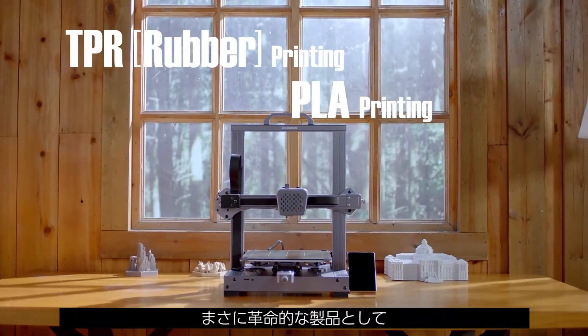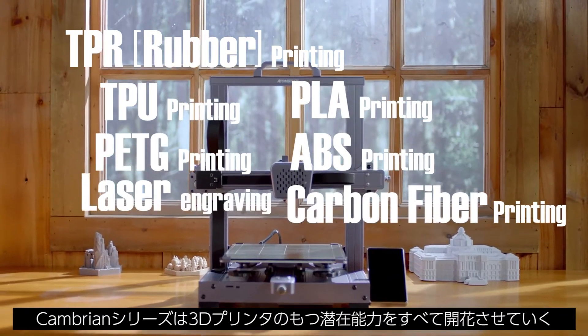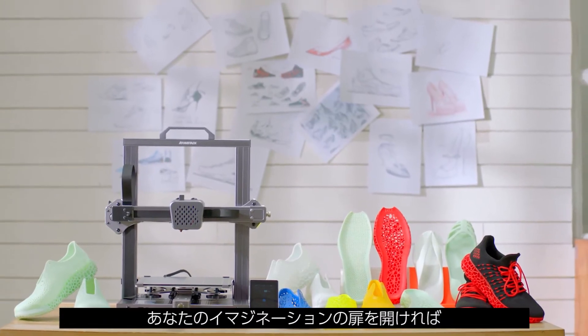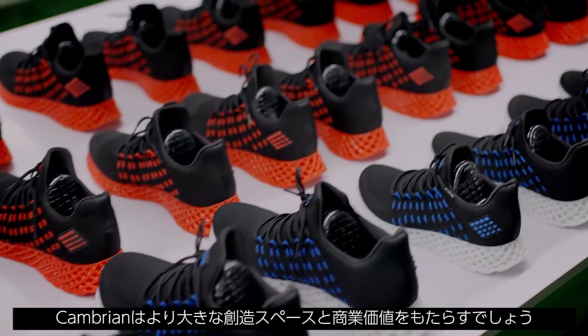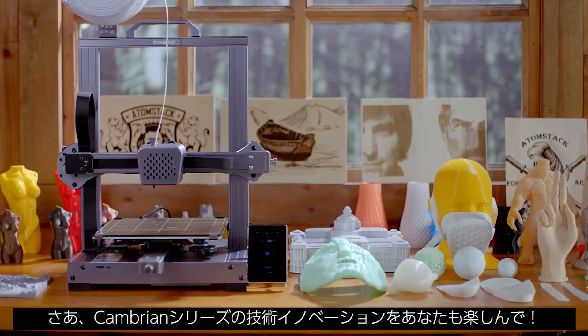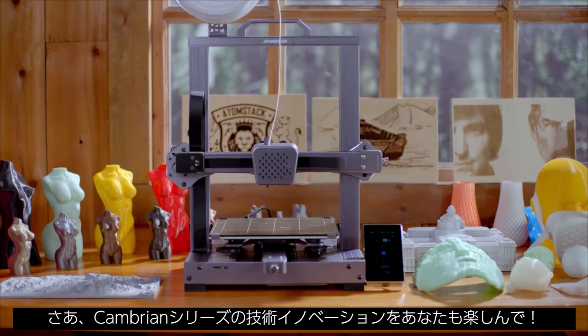As a revolutionary product, the Cambrian series truly unleashes all the potential of 3D printers. As long as you have room for imagination, it will bring you greater creative space and commercial value. We sincerely invite you to enjoy the technological innovation brought to you by the Cambrian series. Thank you.